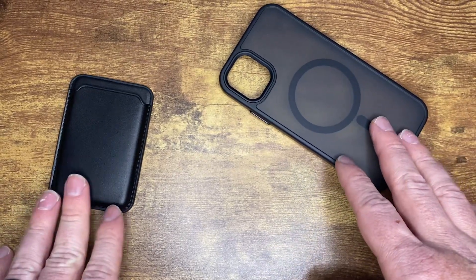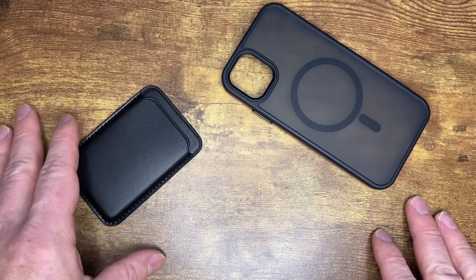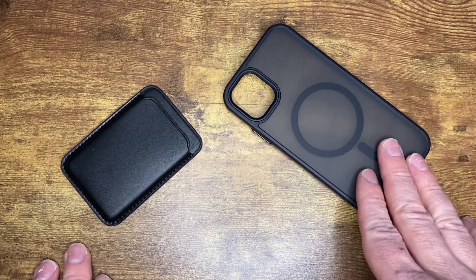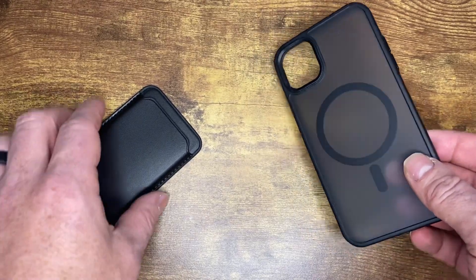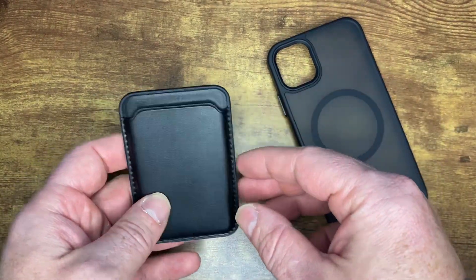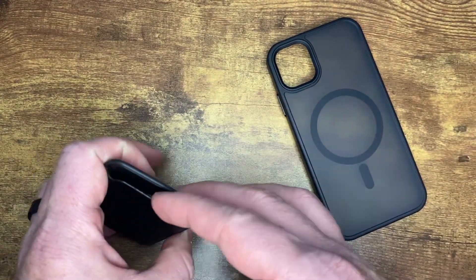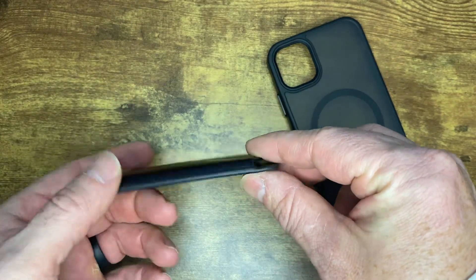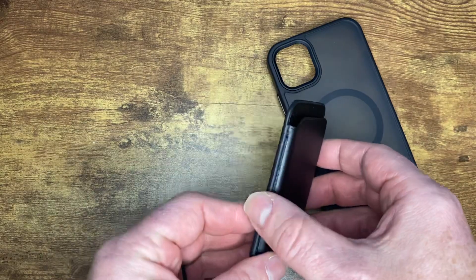I'm Joe and we are looking at the Zanetti Leather Goods MagSafe Wallet for iPhone cases. I have a magnetic case here. I bought this because I wanted something that would be able to carry my cards around. I travel pretty light. I don't typically carry a wallet, so I just use this to carry my ID and a couple credit cards. And I wanted to get a MagSafe case.